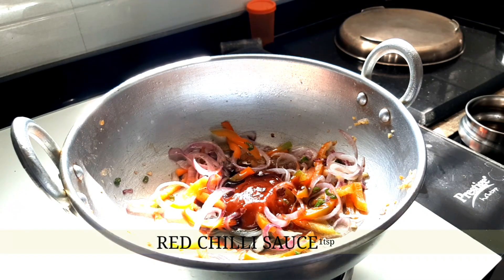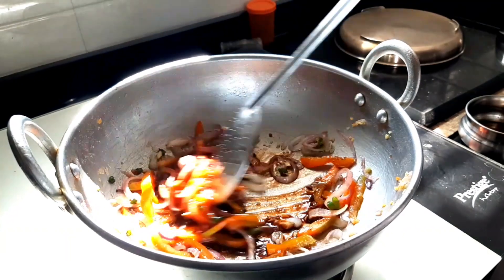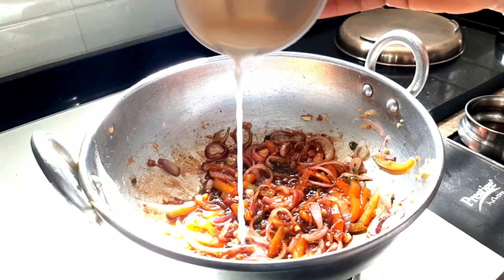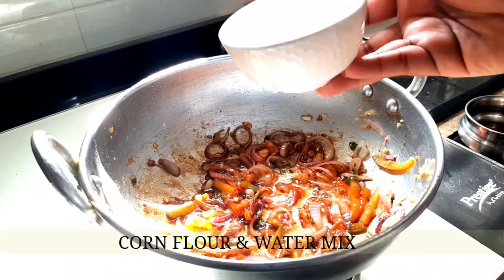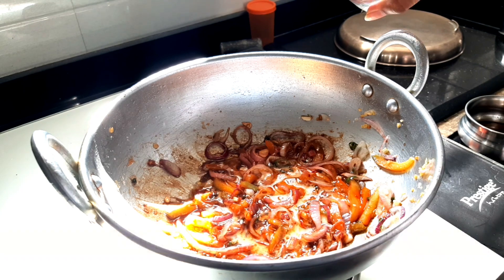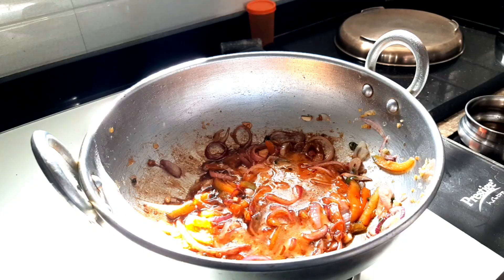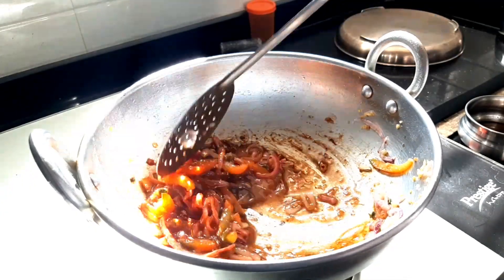Add 1 teaspoon of red chili sauce along with a sprinkle of salt. For the thickening, mix 2 teaspoons of corn flour into half a glass of water and add it into this mixture, along with 1/4 glass of water. Mix all this well and cook on a medium flame.